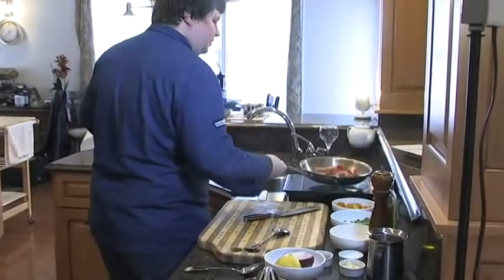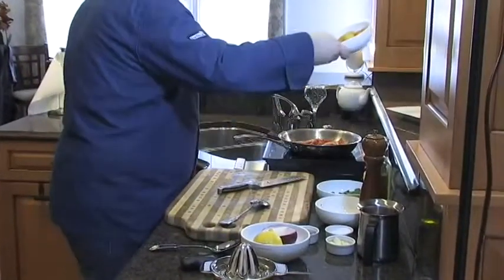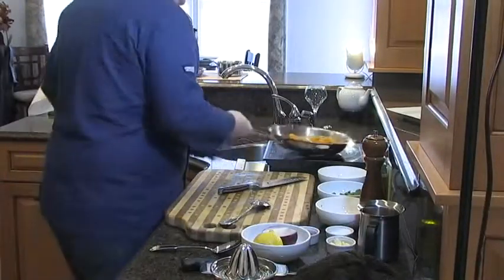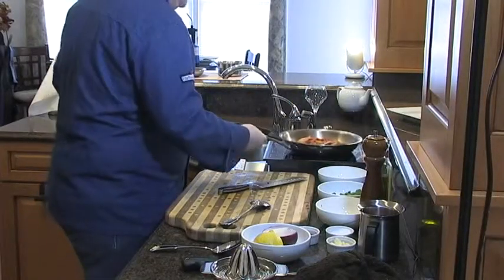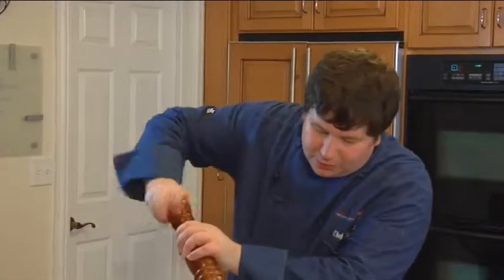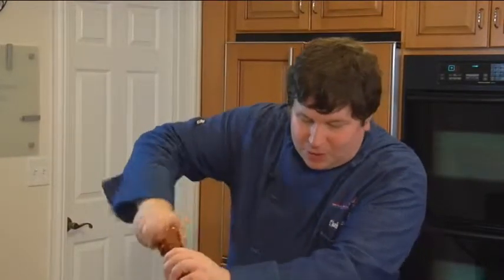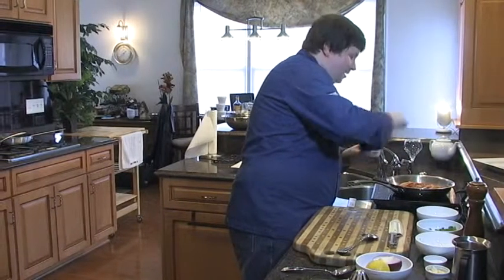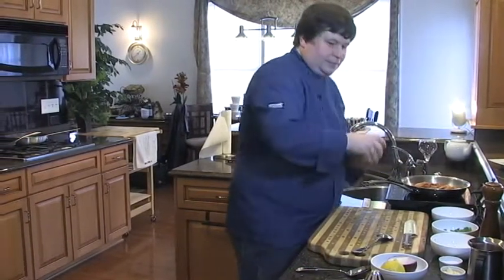You hear that beep when I'm pulling it off the induction. Then I'm going to add my tomatoes. So again, we're layering flavors, seasoning as we go. There's plenty of seasoning there, and of course that cracked black pepper that I like so much. Here's where the little secret comes in — a little tandoori right on top of that. I'm going to let this sauté for a little bit.